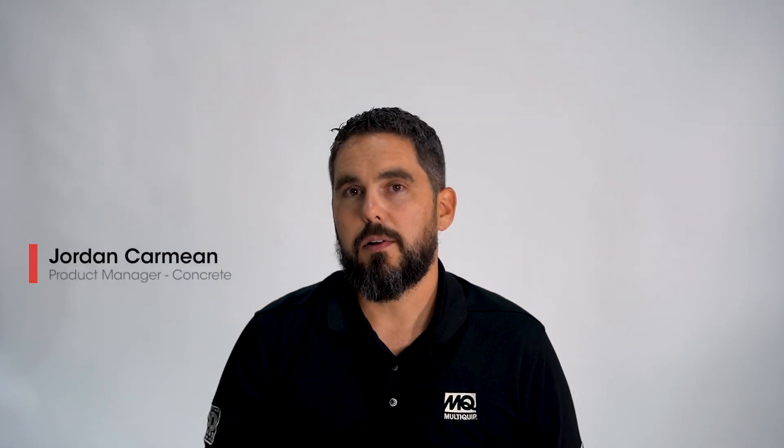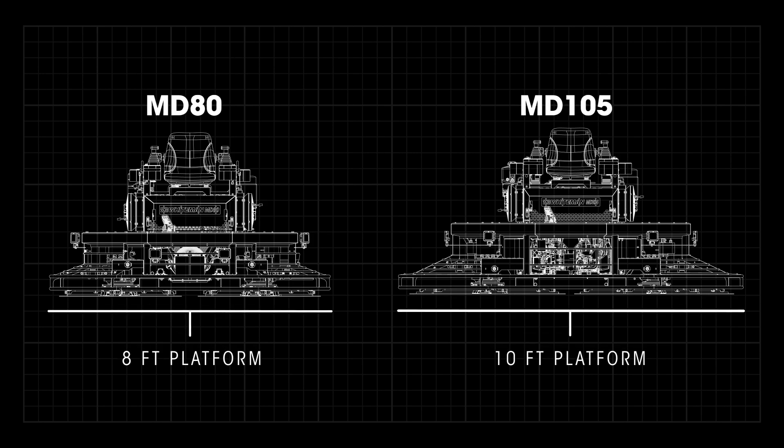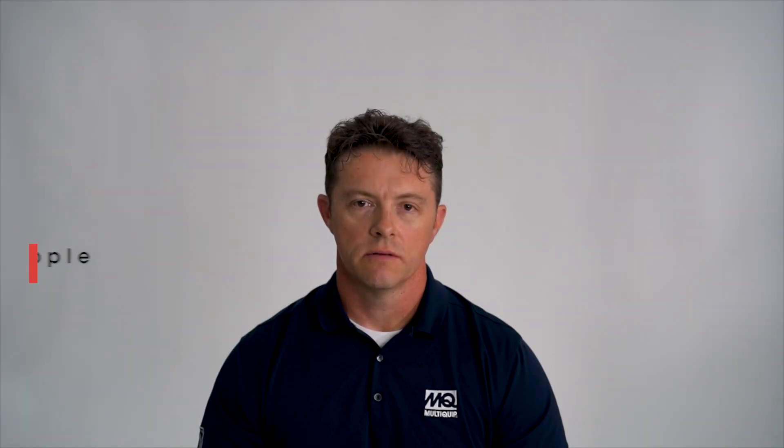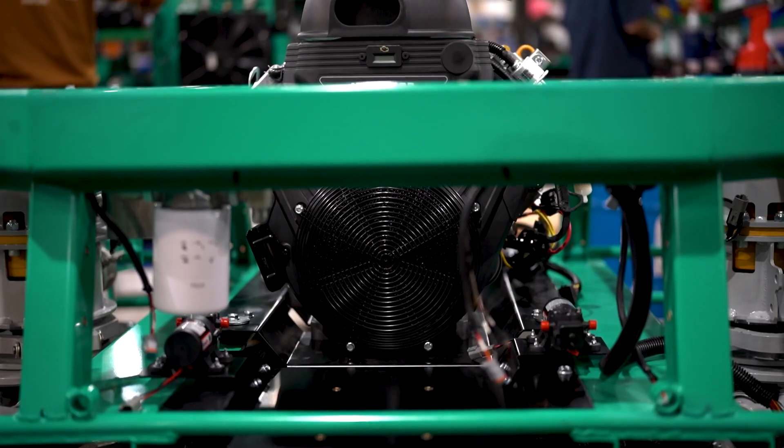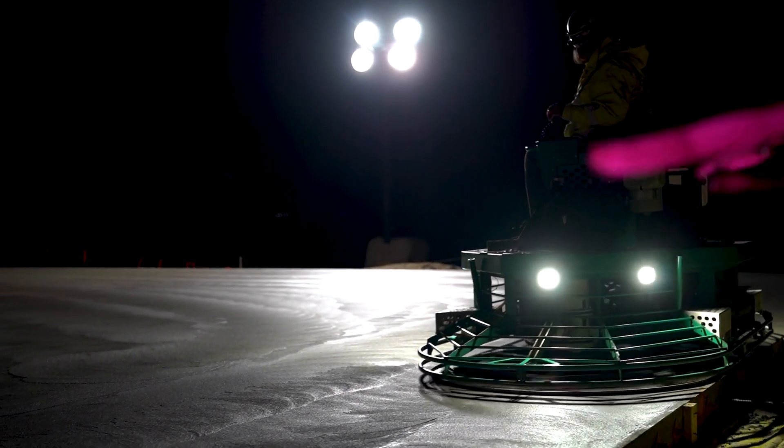The MD-series trowels are a new family that incorporates the key attributes of our heavy hydrostatic trowels in a simpler, lighter-weight version. As concrete mix has changed in recent years, we are seeing that more horsepower is being required from the machines, and machines have continually gotten heavier and heavier, requiring operators to wait longer to get onto the slab — causing stress from the crew, because once it's time to go, you're behind. So with the new MD-series, we have taken weight into consideration and tried to deliver as much horsepower as we possibly can, allowing operators to get onto the slab earlier and control the finish of the process.